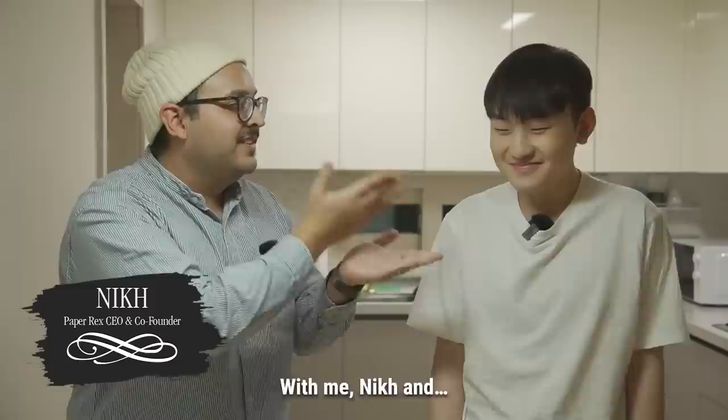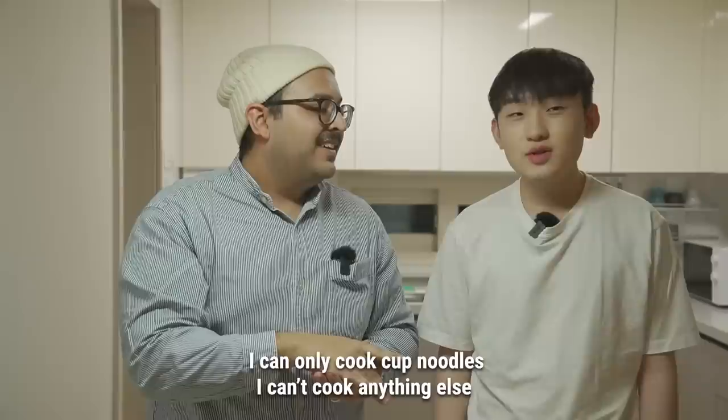Welcome everybody, thank you for joining us on the first ever cooking class with me Nick and Jing. Tell us a little bit about your cooking background and experience. I can only cook cup noodles, I can't cook anything else.